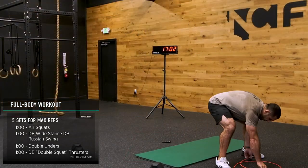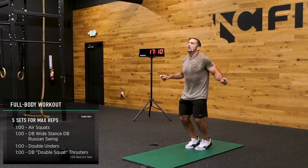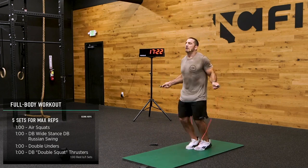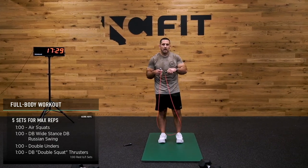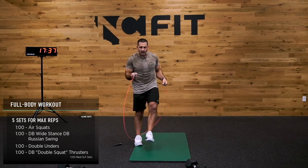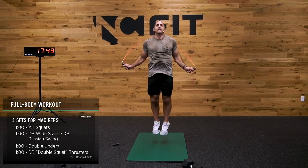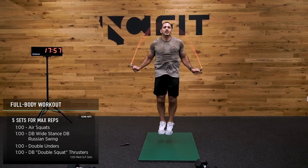This is the moneymaker right here — this is the one that's going to get my heart rate jacked. 142, here we go. Let's put in some work right now. It's all relative, right? If it works for you, maybe you're single under all day, or maybe you're doubling. Let's go — 10 seconds, speed it up.